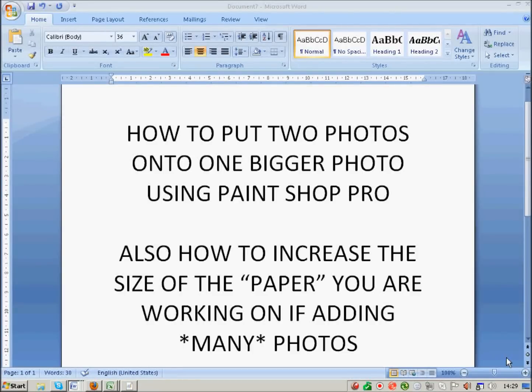I'm going to show you how to put two photos onto one bigger photo using PaintShop Pro, and also how to increase the size of the paper — which they also call a canvas — that you're working on if you add many photos.